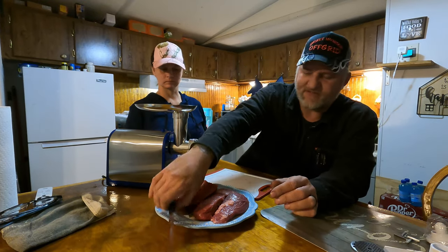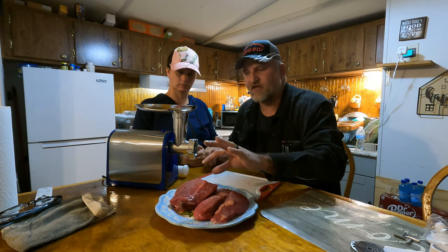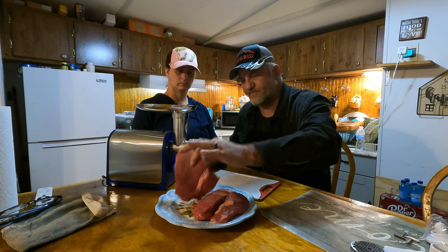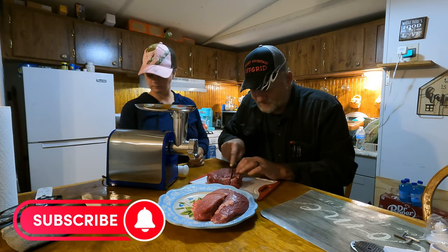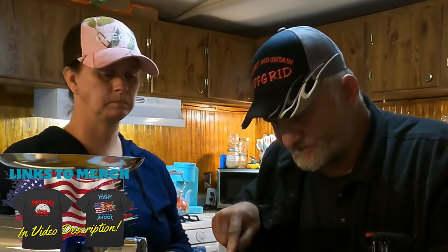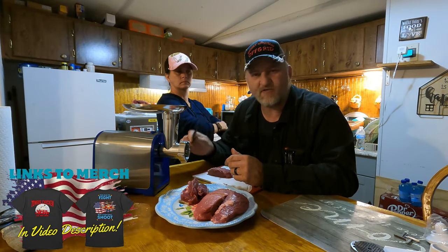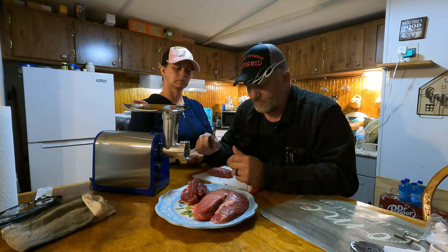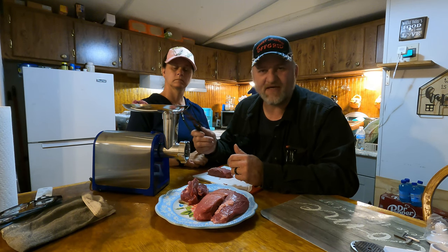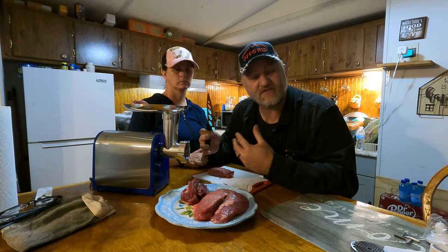What we have now is this London broil — 100% Angus beef. I washed my hands. What I'm going to do is cut it up in chunks that'll fit down in the grinder. A good thing to know: a lot of times when you grind deer meat and make a hamburger patty, it won't stick together. But you can add beef into it and it'll stick together like a regular hamburger patty, and it's actually really good that way.